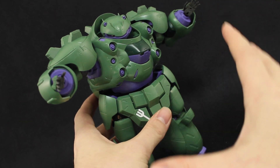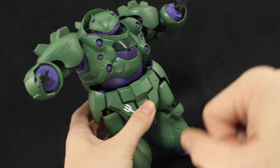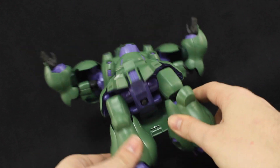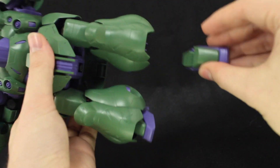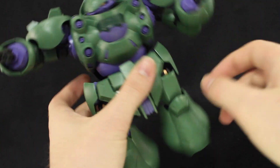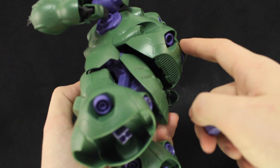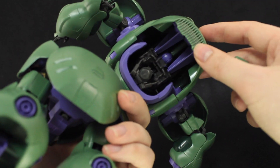On top of that, in this form the build quality feels quite poor — and that's not something I've had to say about Gunpla in a long time. The joints are incredibly weak and it falls over really easily. I find that the feet just fall off all the time. As for the rest of it, it's pretty much solid enough, but it has a really hollow feel to it because, as you can see, it essentially is hollow.